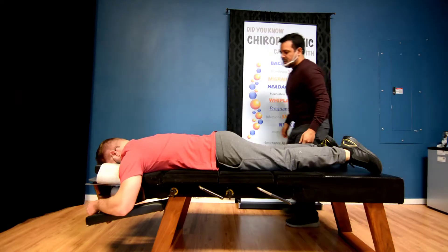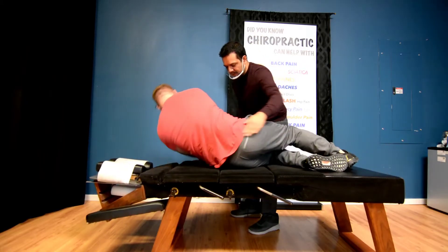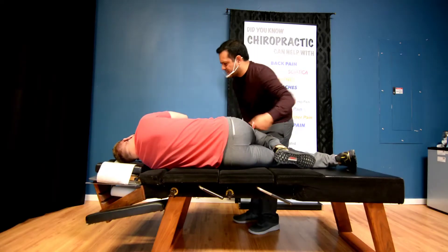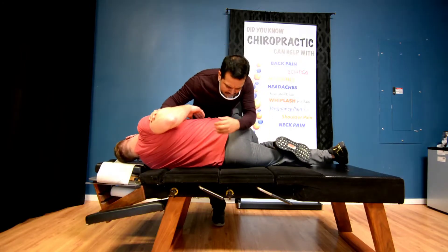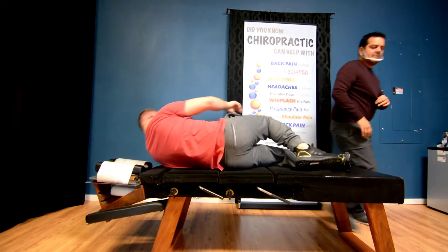Let's lay this side up here facing me. Is it shooting down the leg at all or anything? No. Just in the low back? Yeah, just a little. Okay. Alright, we got a little one there. Let's go the other way — face this way over here.